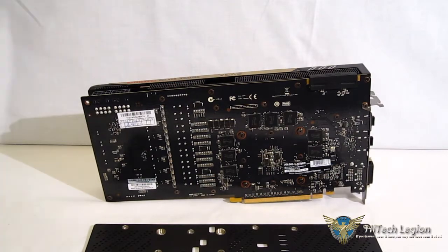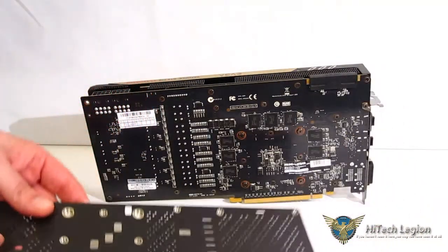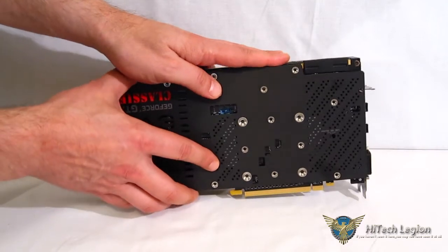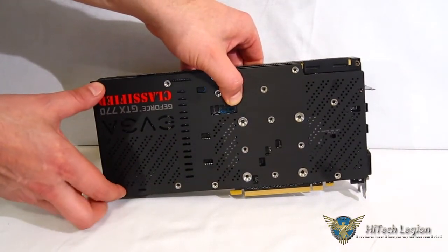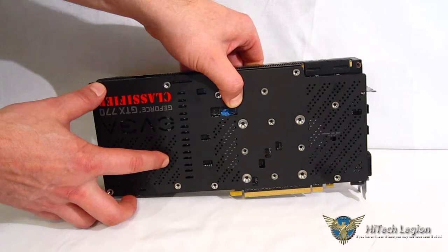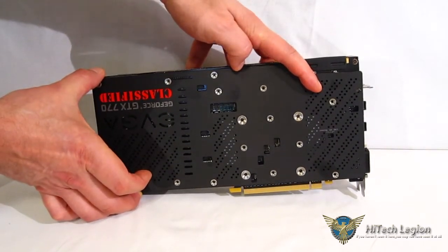I had mentioned the backplate available for the GTX 770 Classified, and I do have one on hand. It's a nice dress-up kit. It is highly recommended if you're going to be using a water block, and even if you're not, it's a really nice cosmetic upgrade for the card that will look fabulous in the case.